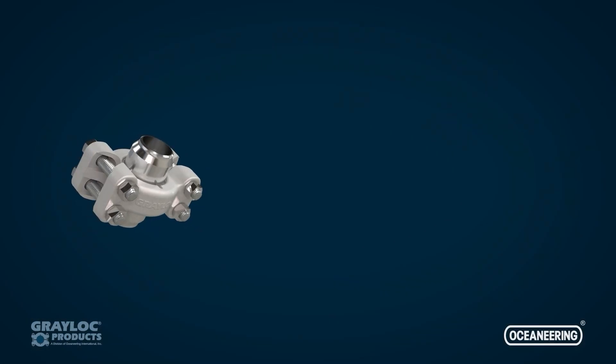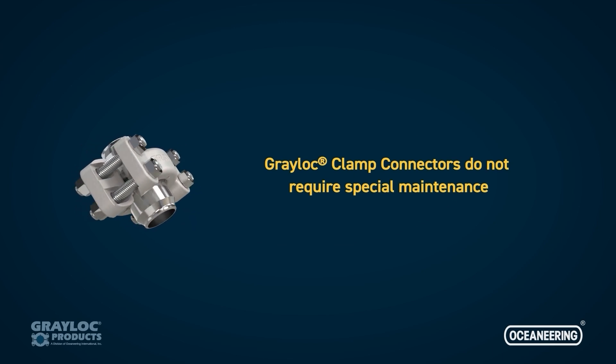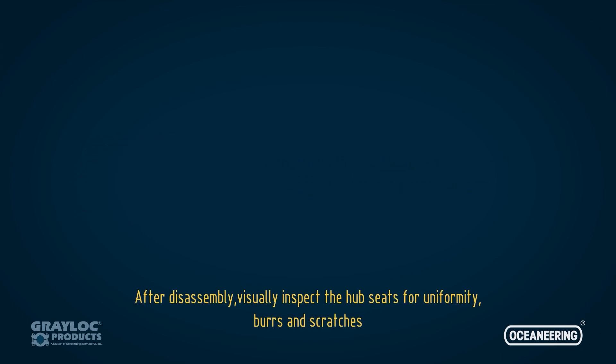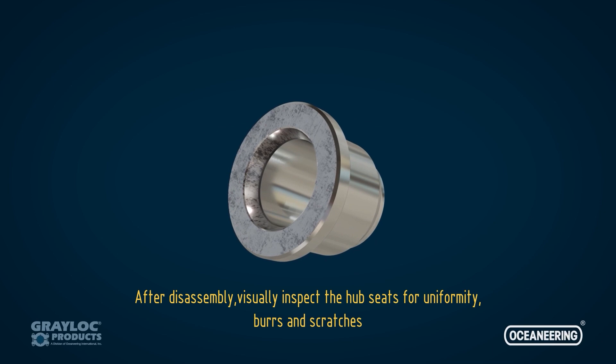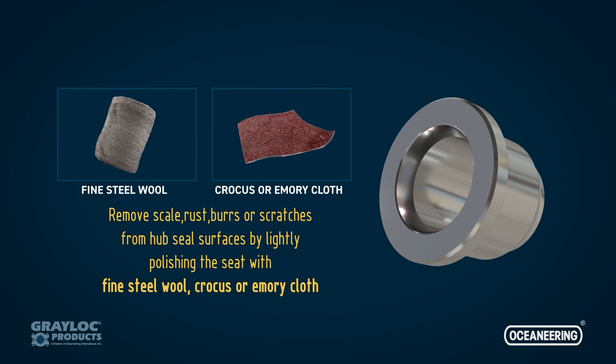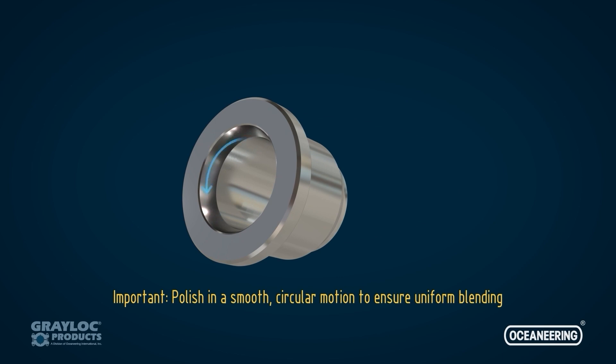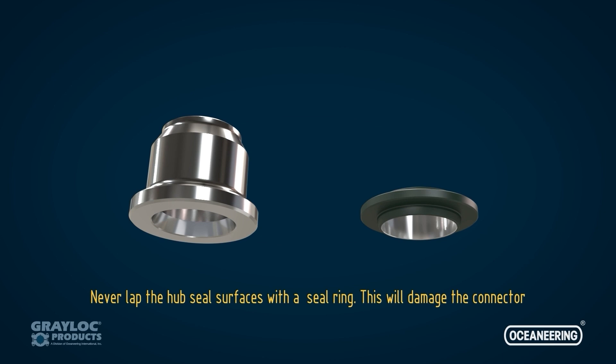Greylock clamp connectors do not require special maintenance. After disassembly, visually inspect the hub seats for uniformity, burrs, and scratches. Remove scale, rust, burrs, or scratches from hub seal surfaces by lightly polishing the seat with fine steel wool, crocus, or emery cloth. Polish in a smooth circular motion to ensure uniform blending. Never lap the hub seal surfaces with a seal ring, as this will damage the connector.